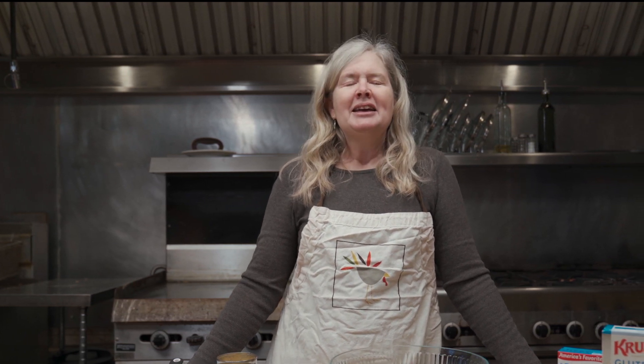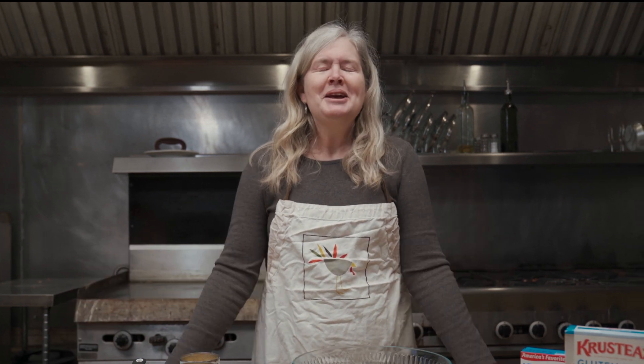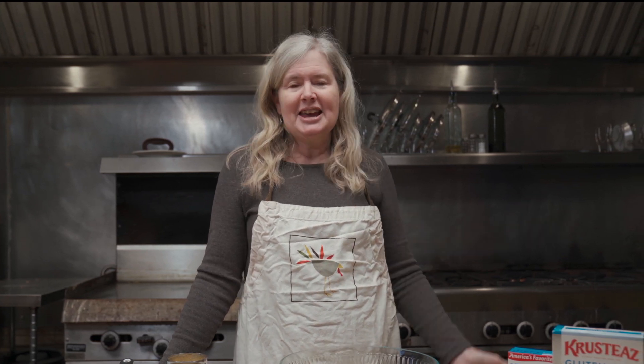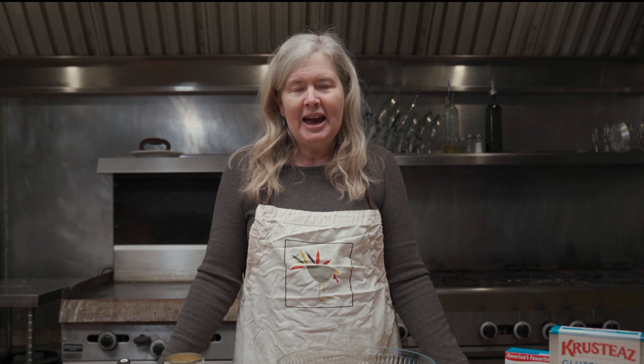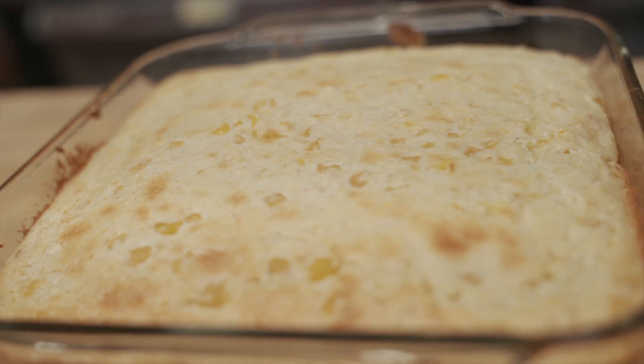Welcome to the Lake Will Be Survival Camp kitchen. Glad to be with you today right before Thanksgiving. We're going to make a Thanksgiving side dish recipe that would be similar to what they may have eaten at the first Thanksgiving. Here at Lake Will Be Survival Camp we would have been hosting a Thanksgiving program with a great feast, and one of the items is a corn pudding or a spoon bread corn casserole — and that's what we're going to make today.